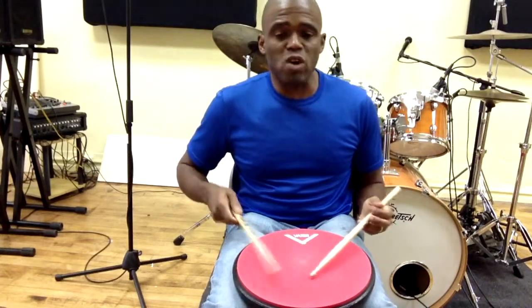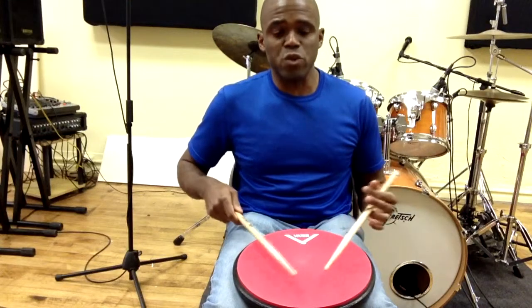Hey guys, welcome back to the Hands blog. Today we're looking at the single stroke four, or what I call the four stroke ruff.